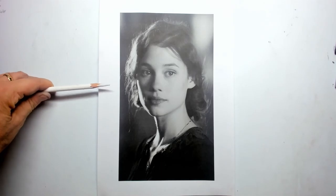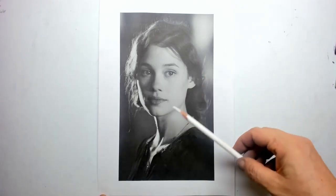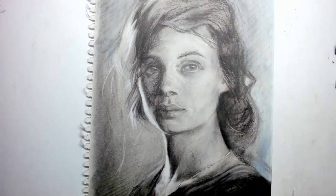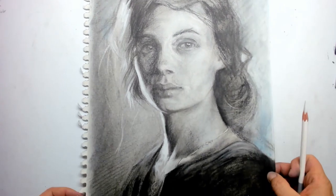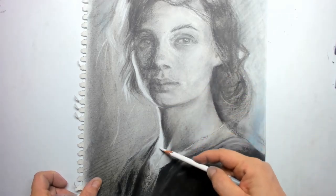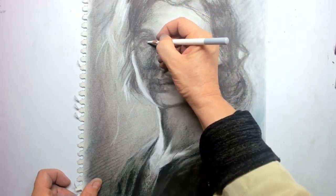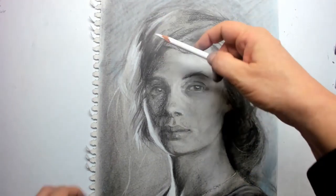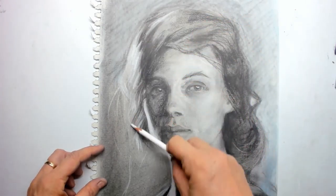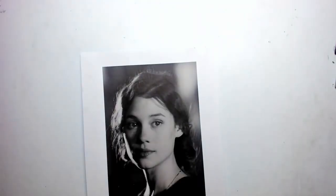Hi everybody and welcome to this Friday's tutorial. I want to discuss with you the capturing of light. I've taken this beautiful lady from Pixabay because of that beautiful light, and I started making several studies of this lady in charcoal, on cheap paper and on better paper. My main and only concern of this study is to capture that light.